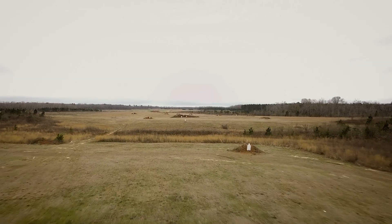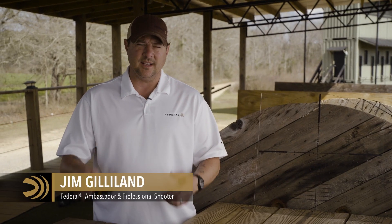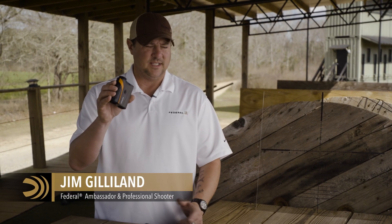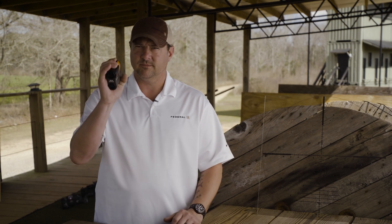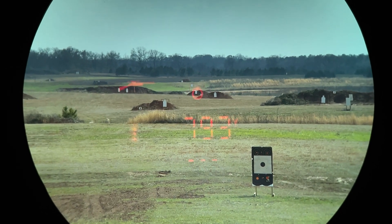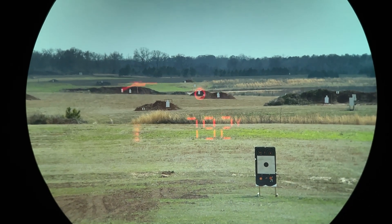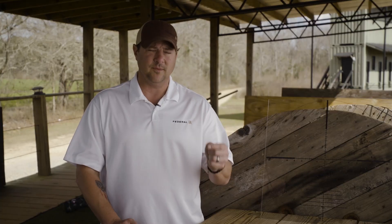In long range shooting, it's imperative to know just how far your target is away from you. The easiest way to do that is with a laser rangefinder — it's simple enough: you hold it up, point, click, and it tells you how far. But there are things that can happen, especially with batteries, and if you don't have it when you have to take a shot, you need to know how to use your rifle's reticle in order to find a range.